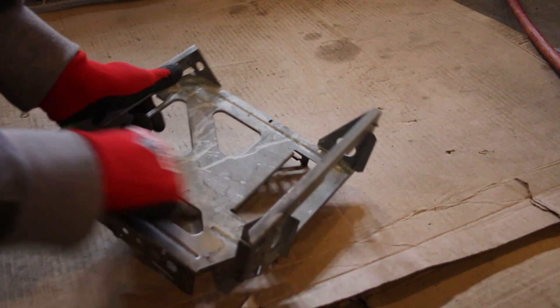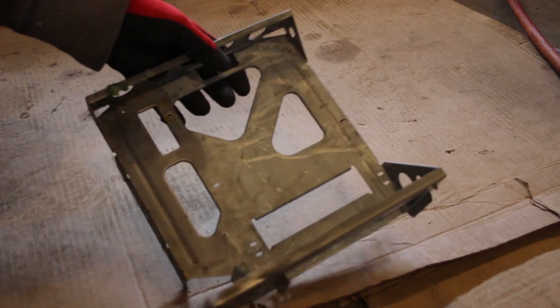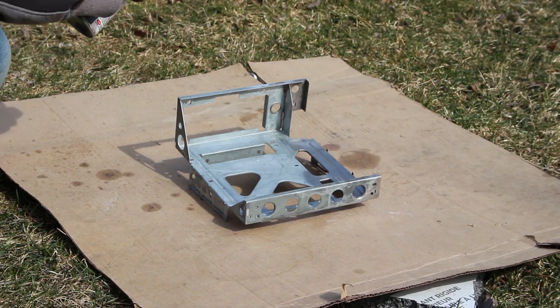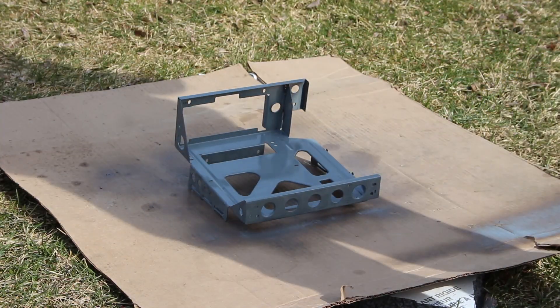While this project sat on the shelf waiting for me to get back to it, rust started to form again on the chassis. I decided to clean it again and this time paint it so that the rust won't be able to come back through as easily.